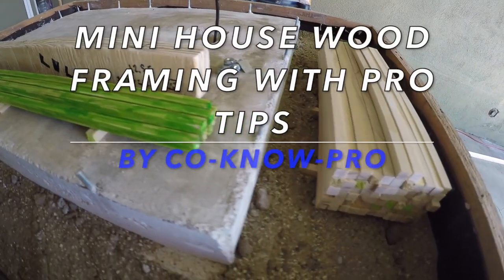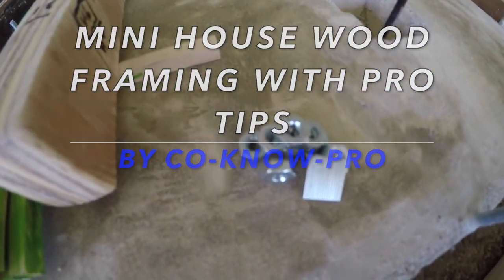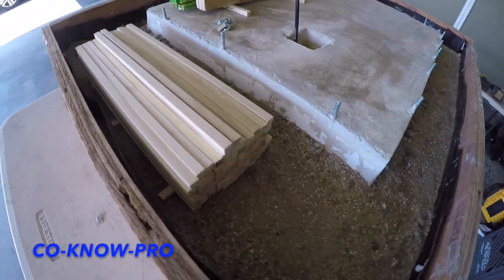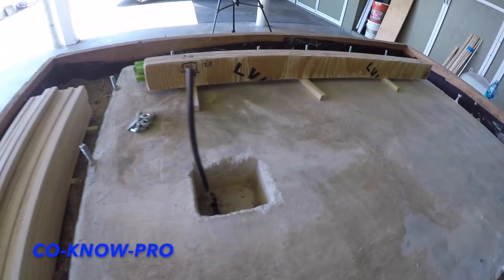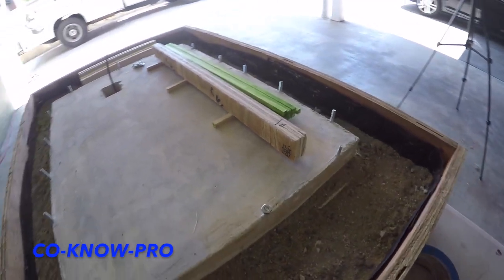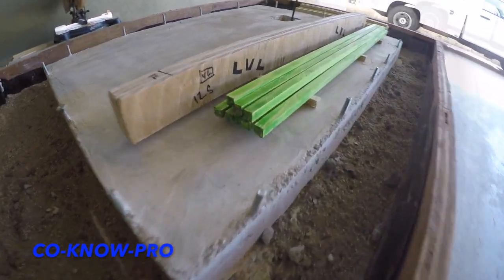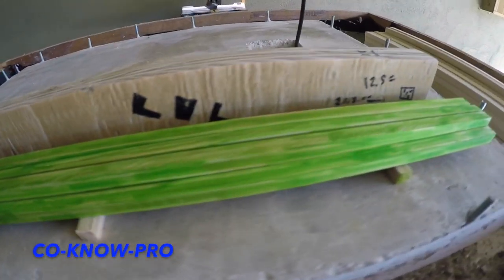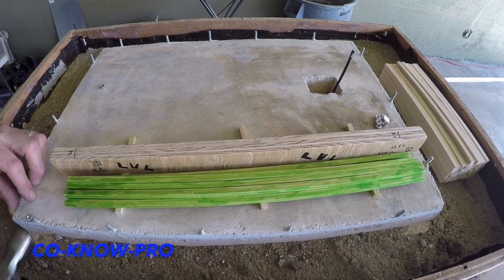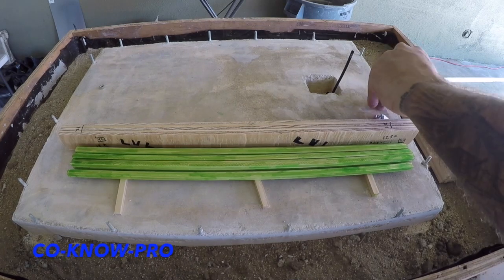Hi everybody, welcome back to our channel KonoPro. We have a really cool video for you today. We framed up this mini house using traditional framing methods, the same way you frame up a traditional standard house per scale for someone to live in. So if you watch this video, you'll basically have the gist and the knowledge, firsthand visual experience. I go over some tips, so if you take notes and watch this video a bunch of times, you should have a pretty good idea on how to build a house.